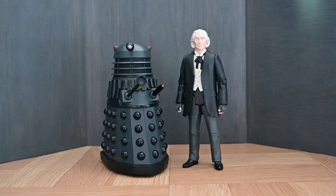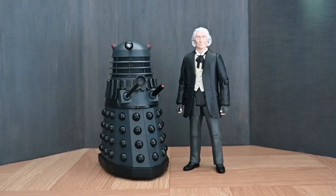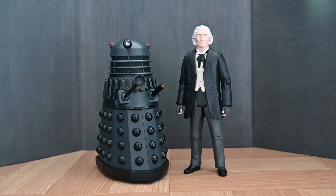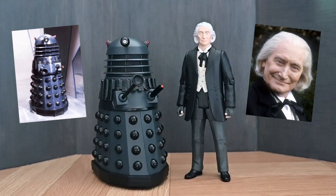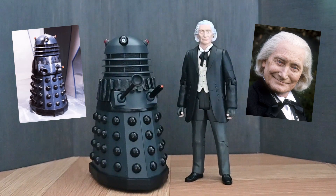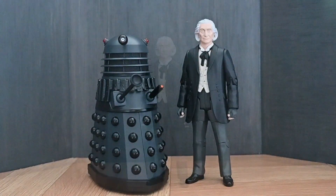Hello and welcome to a brand new Doctor Who action figure review. In this video I'm going to be looking at one of the latest in the History of the Daleks line, that being set number 13, based on the Five Doctors. This set includes a First Doctor figure based on the portrayal by Richard Herndall, and the Death Zone Dalek. This set is now available in B&M stores, so if you can manage to get your hands on it, do, because it's a fantastic set.